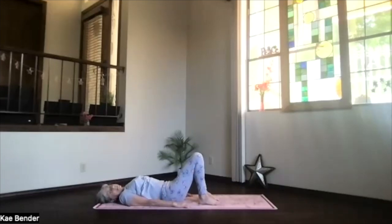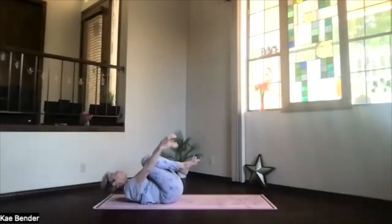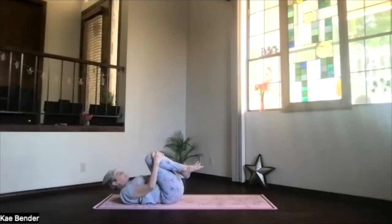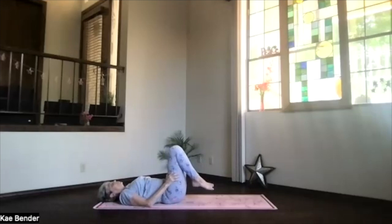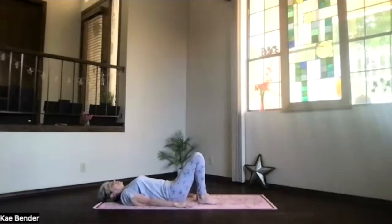Exhale any tension, bring your knees toward your heart, wrap your arms around for one more little forward bend stretch. Exhale, bring your head back down, feet to the floor. Feet hip width apart, knees hip width apart, full body relaxing down, arms next to your hips.